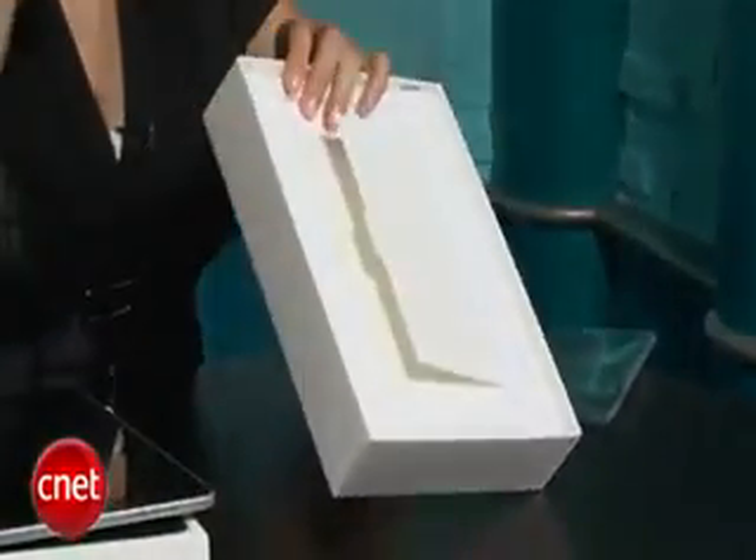Under here, it's not quite so easy to get under. Actually, there's nothing under here, so all of this is kind of empty space, which is unusual for an Apple product.